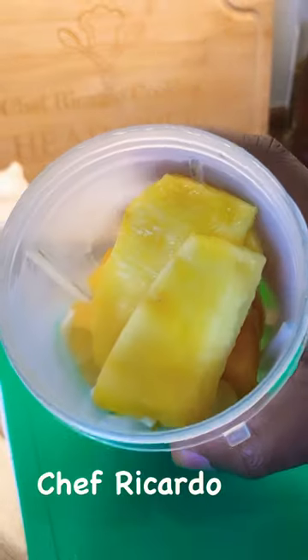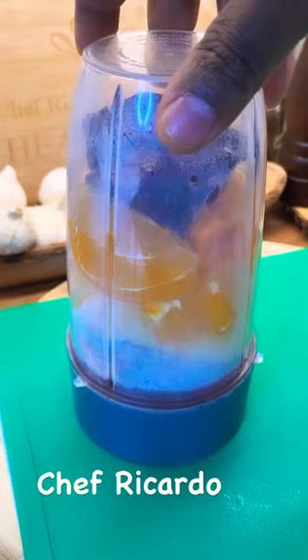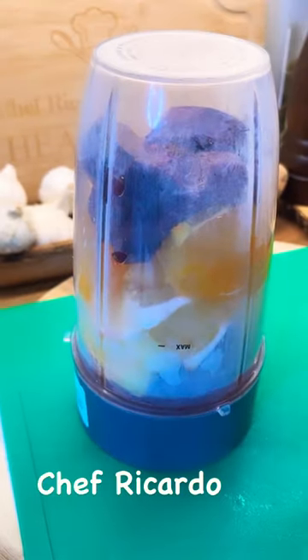Add roughly about a cup of water, and this is how it looks — beautiful.